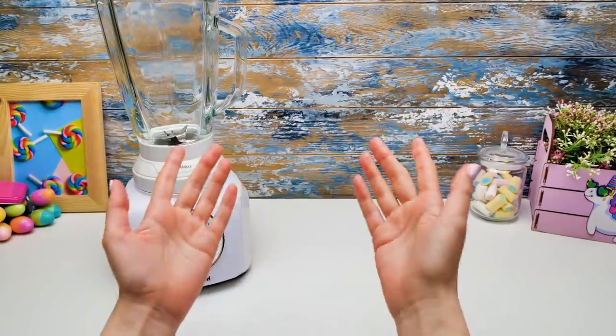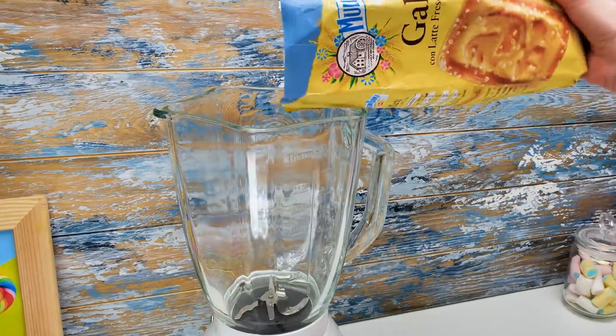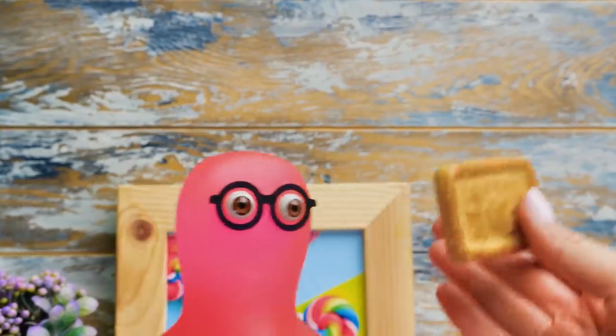Hi guys! Today we're not baking, but cakin'! I mean we're gonna make a cheesecake without using the oven at all! So give a thumbs up if you like this idea! Oh, that's a lot of crackers! Maybe I can add one or two? Oh no, Siammy, we need all 450 grams!